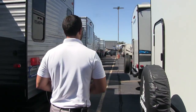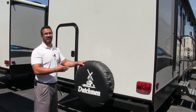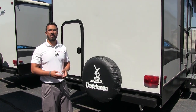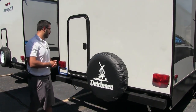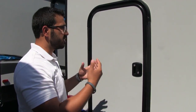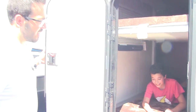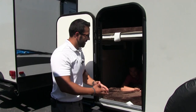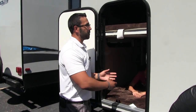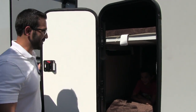Coming around to the back — a couple of great features here. One is the spare tire with a cover on it. Hopefully you never need it, but it's peace of mind knowing it's right there and in good usable condition. The other thing I love is the rear door. As we saw inside, those power bunks will lift up and give you excellent storage back here — you could fit bikes in there, or just about anything. This bunk lifts up and out of the way to provide a lot of great storage space.